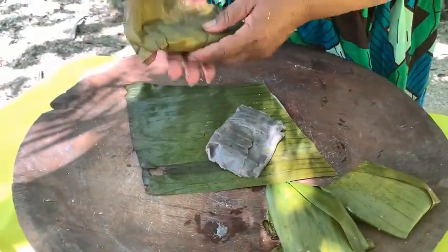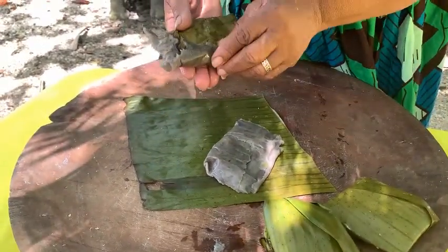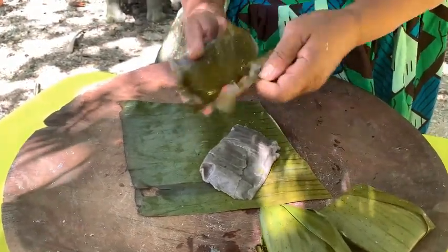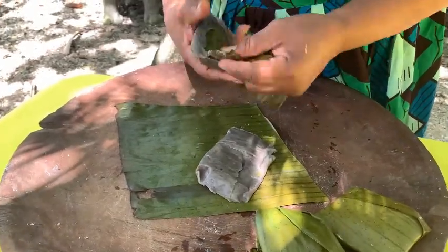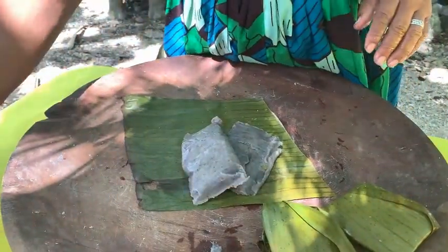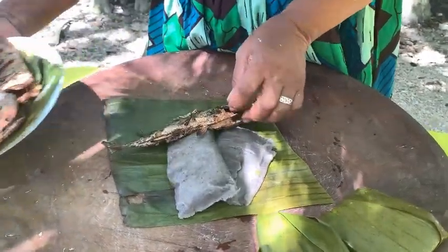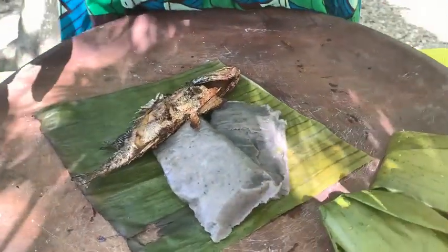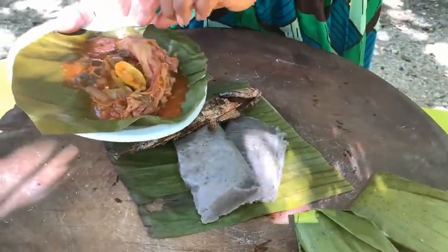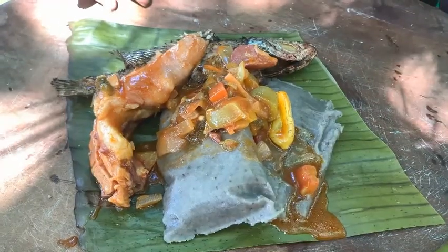I have two tamales here from the Darasa. We're going to prepare it with fish, pig tail, and the sauce with habanero pepper. This is Darasa — we've got it.